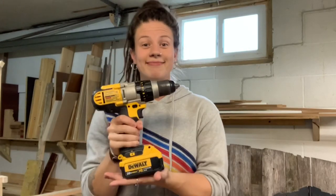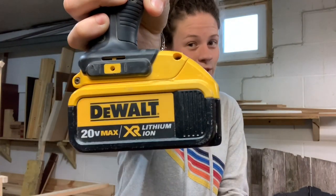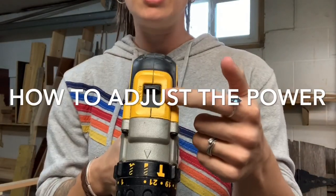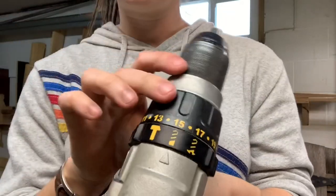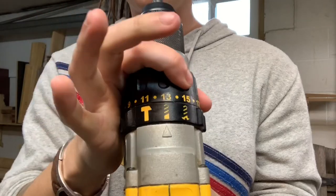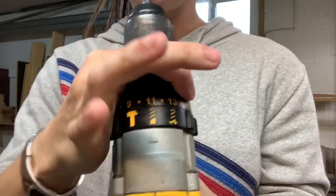To begin at the beginning — this is a drill. My drill is a 20-volt lithium-ion by DeWalt. 20 volt is the power in the battery, lithium-ion is the type of battery, and DeWalt is the brand. On the top of the drill is where you can change what gear it's operating in: three being the most powerful and one being the slowest. You can also change the speed and power further by turning this knob with numbers on it — higher numbers mean more power, lower numbers mean less.